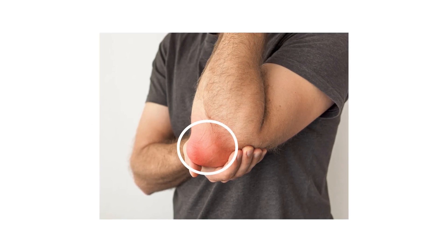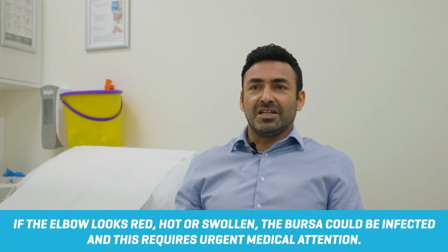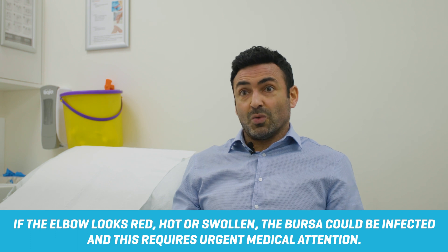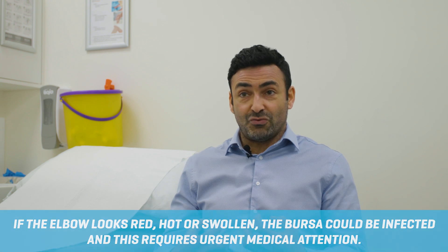It can be very painful and swollen, and sometimes it can be hot and red, in which case you want to get an urgent appointment with your doctor in case it's infected.